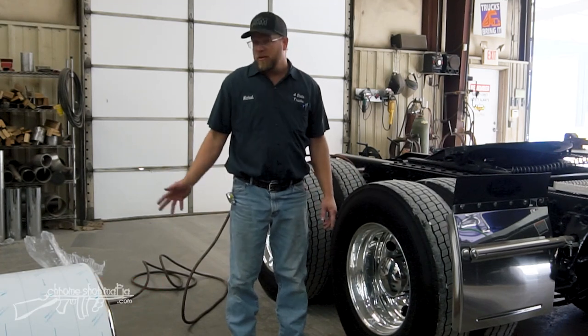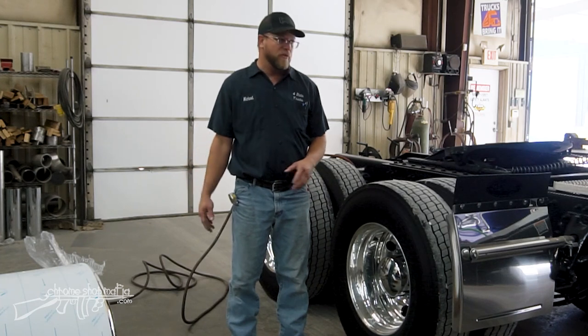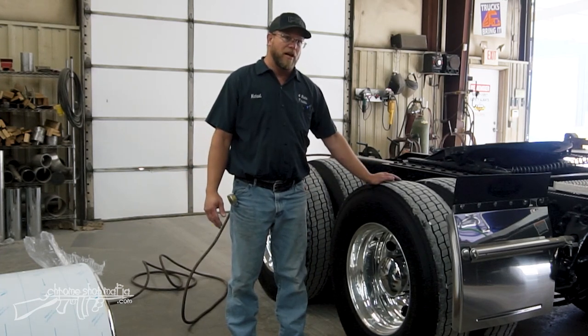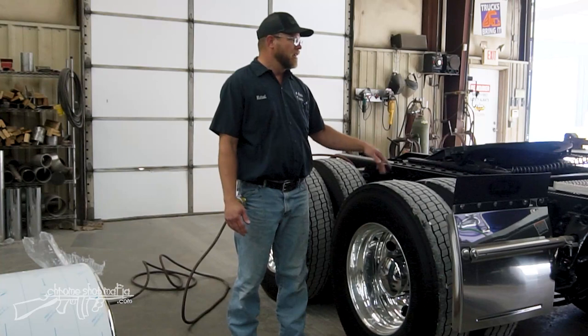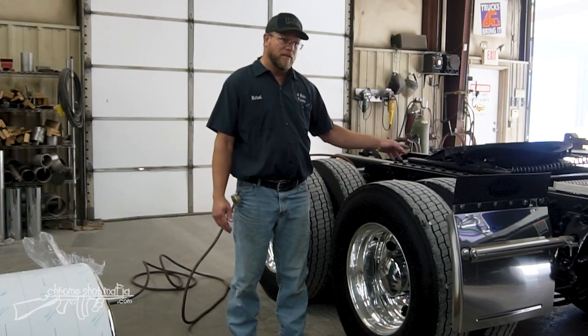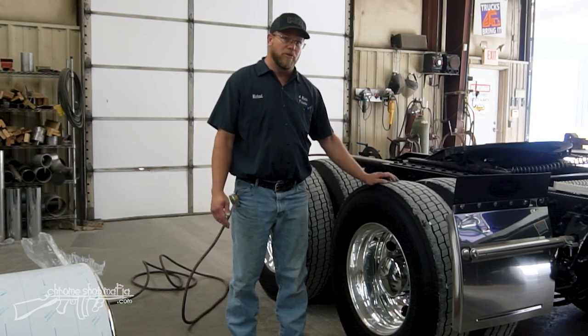Hi guys, I'm Michael Forrest here from Install Shop at Four State Trucks. Today we're going to show you the steps and procedures we use to mount half fenders on a truck. One of the biggest questions everybody has is how they mount and how high they need to go. I'm going to show you the things you need to check, measure, and adjustments we need to make regarding suspension travel, fifth wheel height, and where the fenders will mount on the truck.